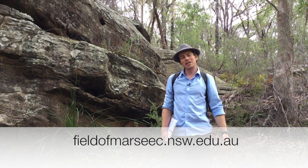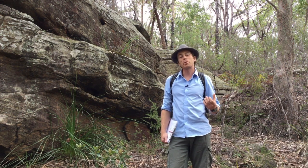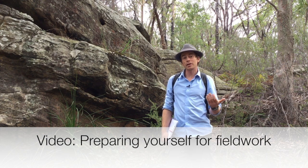Hi everyone. Hopefully this is the last video that you need to watch before your fieldwork. This video is about preparing yourself for the day of the fieldwork.